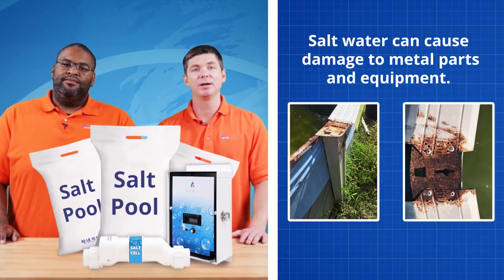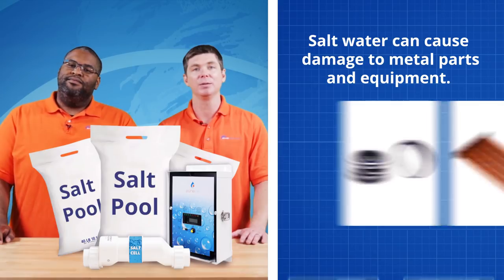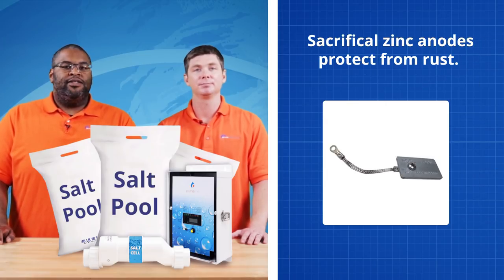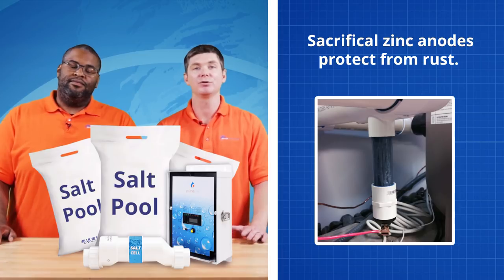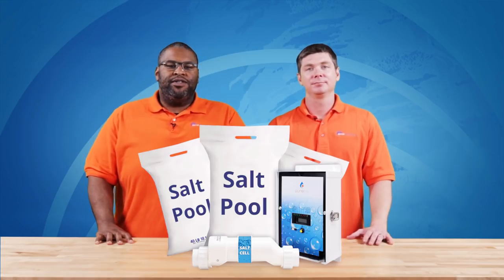The biggest concern from potential salt pool owners is corrosion. Saltwater can cause rusting of metal rails, ladders, and deck equipment, and there is debate about whether salt can affect pool equipment like pump shaft seals and heat exchangers. The best way to preserve your deck accessories and pool equipment is a sacrificial zinc anode. Zinc is a weak metal, making it more attractive than your steel components to corrosion. The zinc anode can be mounted on a plumbing line, attached to a pool wall, or dropped in the skimmer basket.